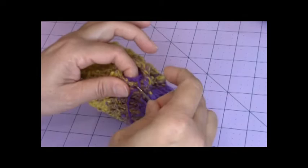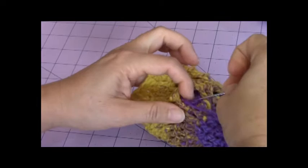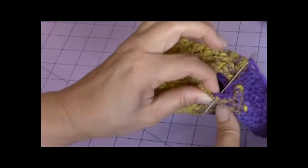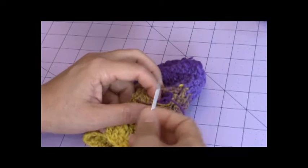Take and sew the top stitch of the thumb to the stitch on the opening of the hole on the mitten. Sew all the way around until the thumb is sewn on to the mitten. After I finished sewing the thumb completely on, then I'm just gonna tie a knot.